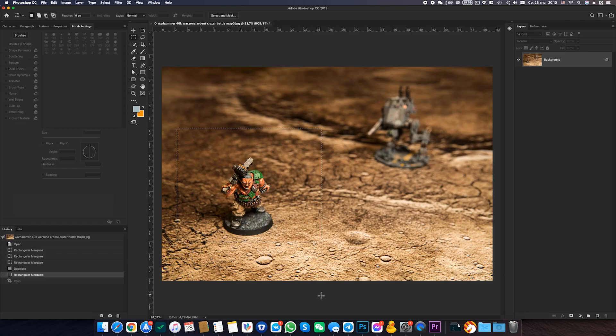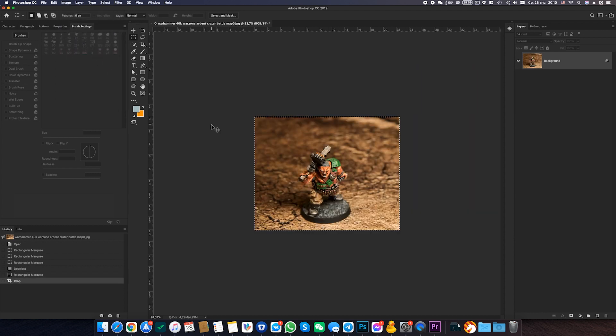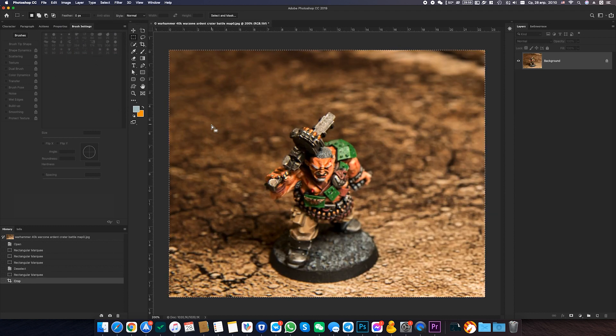Why not just crop a photo to make a model look big enough? Well, it is possible, but quality will be reduced. The geometry of the lens will be shifted if you crop a non-central part, because the lens works differently on the sides of the frame and corners. Heed my advice – don't play around too much with cropping.